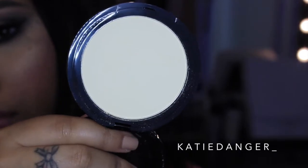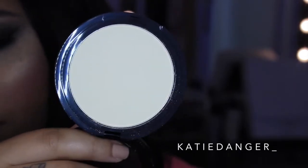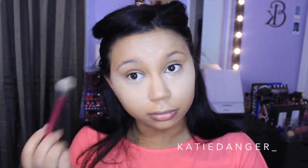Then I'm going in with my NYX HD Powder in the color Banana. I usually really hate banana powders like Anastasia's and Kat Von D's — I don't feel like they personally do anything for me, my concealer still creases all day. But this one actually really stopped the creasing and I'm very impressed, so I definitely recommend this.